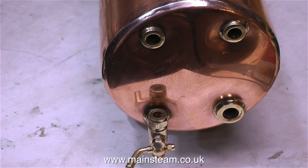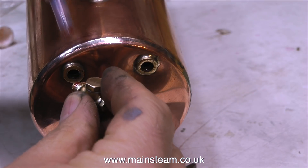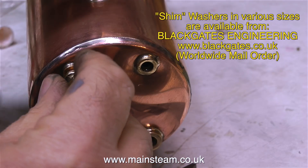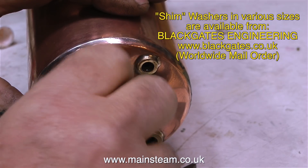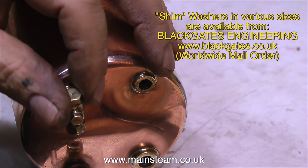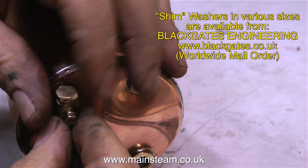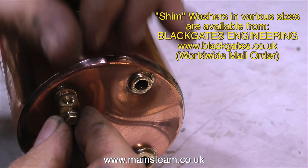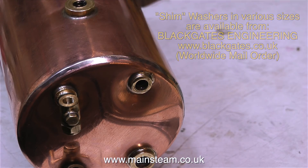When fitting things like water gauges, clack valves, or anything that needs to be in a set position, ideally you need a washer of the correct thickness so that the component sits in the right position. The easiest way to do this is to buy some shim washers — quite a few, one for each size. The sizes I generally use are 3/16ths, 1/4 inch, 5/16ths, and 3/8ths of an inch, and you need to buy more than one pack so you have plenty, because sometimes you can't get the combination right. Whenever I go to Blackgate's engineering for parts, I'll generally add one or two packs of shim washers. It's worth taking the trouble to get the combination right, because anything is better than shearing off the fitting or stripping the thread in a boiler bush.